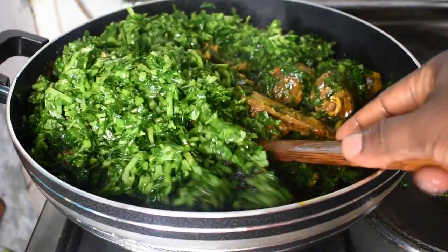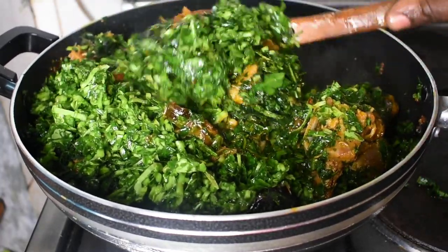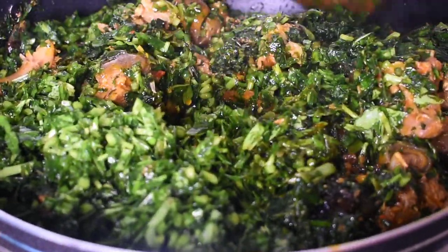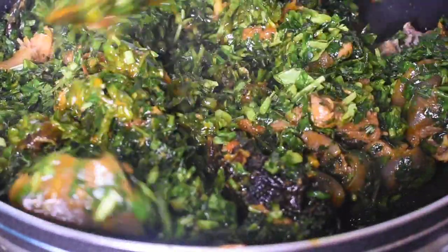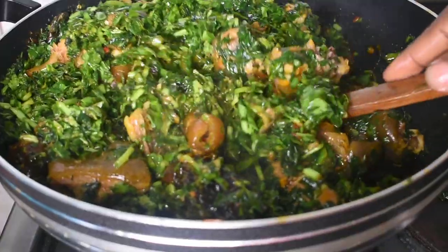Our soup looks so good — we're almost ready to eat! After putting in the momoi kong, I let it stay covered and cook for about three minutes. I like my vegetables fresh — I don't want them turning brown; I like them still looking green.